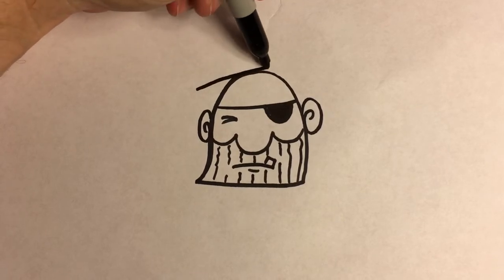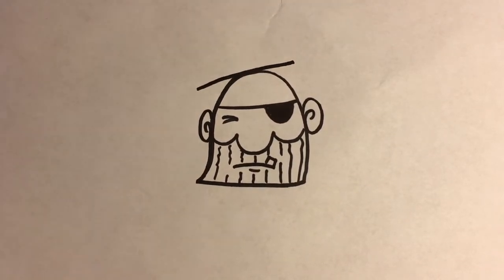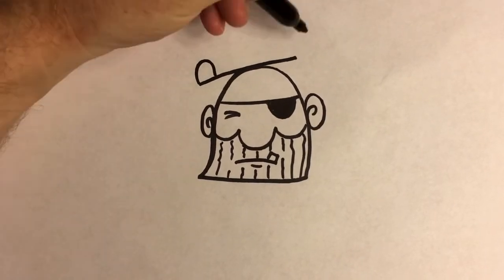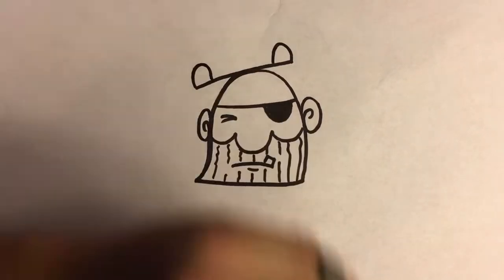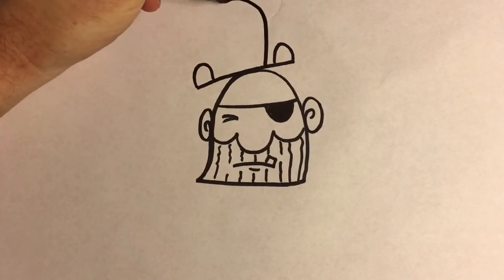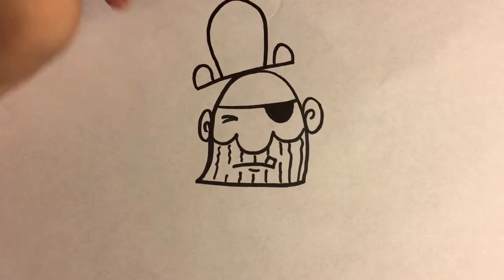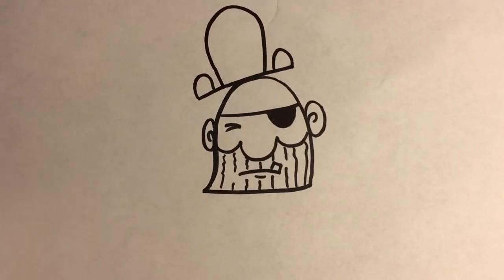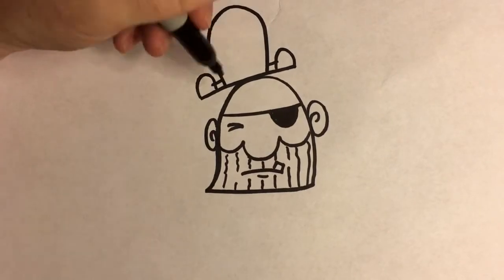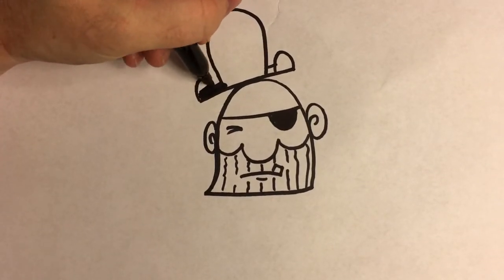So a line that comes straight across there — it just barely sits on his head. And then a small bump there, a small one there, and then leave a little bit of a gap. And we're going to draw a big one like that. Then we're going to connect those, and then just color that whole shape in.